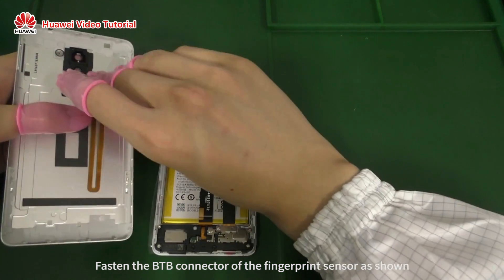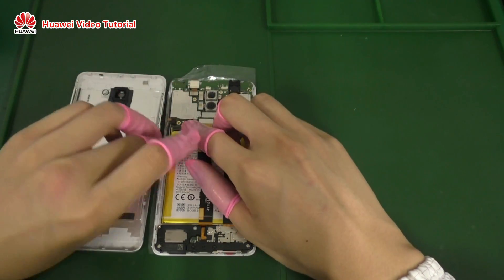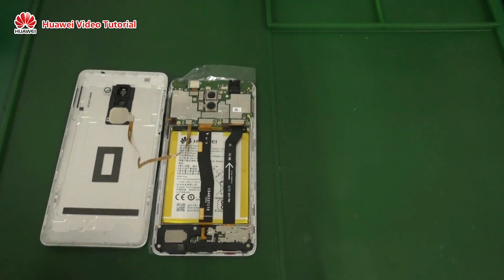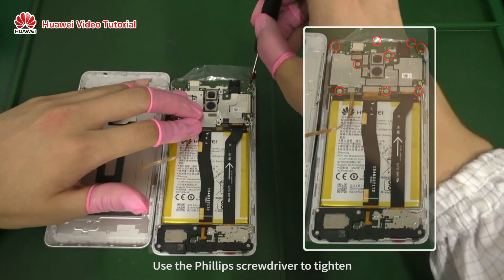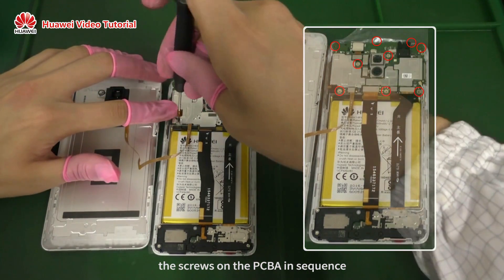Install the PCBA in sequence and fasten the B2B connector of the fingerprint sensor as shown. Install the PCBA support. Use the Phillips screwdriver to tighten the screws on the PCBA in sequence.